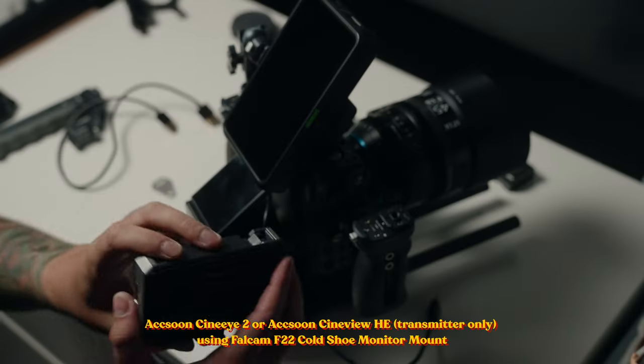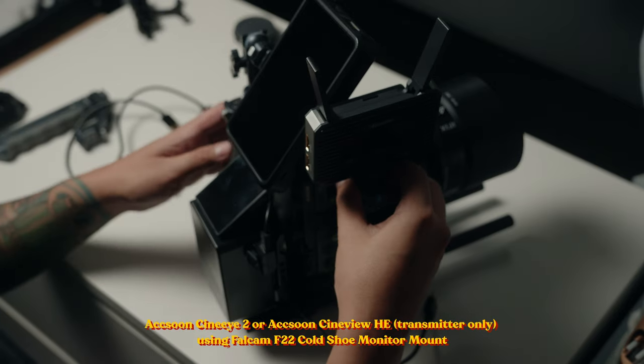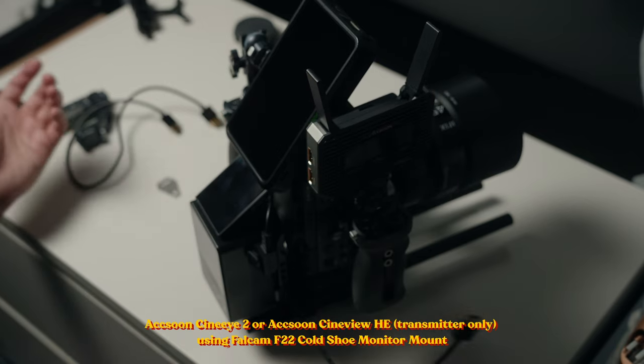Last but not least is the wireless transmitter. I'm using the Axoon Cinei 2 — the Cineview HE works as well, and they sell it separately rather than just as a transmitter-receiver combo. It transmits to my iPad or Apple devices, and we can hook it through HDMI to a laptop and bigger monitor so clients can see what we're shooting on a larger screen rather than hovering over the bag. Wireless transmitters are really valuable for client work when a client wants to approve or review a shot on the spot.